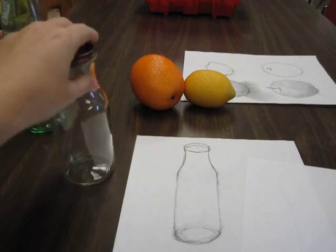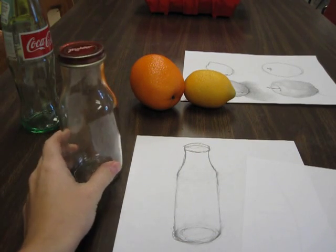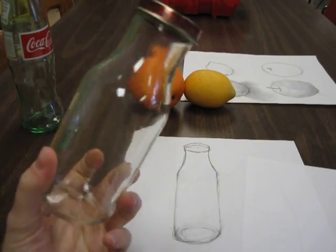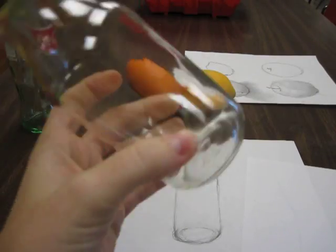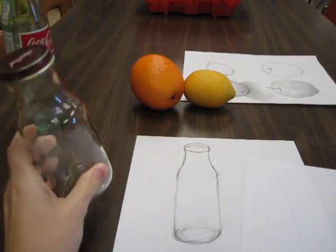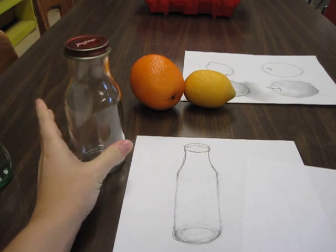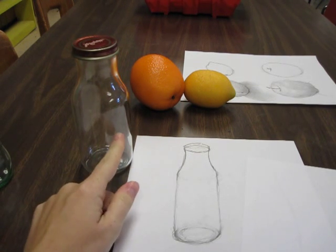Let's look at this bottle. What do you notice about it? Well, for one thing, it's clear — I can see right through it. So when I shade my bottle, it's going to be kind of tricky. You have to take into account the things that are reflected in it.